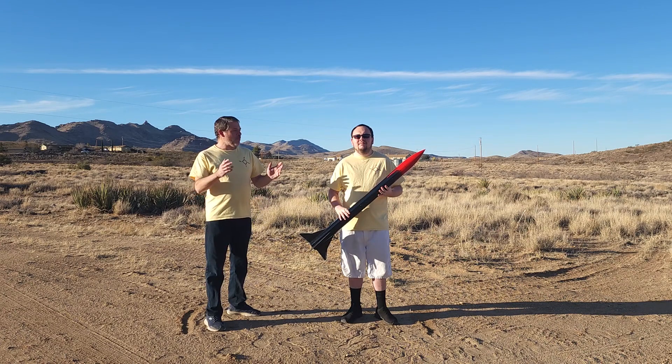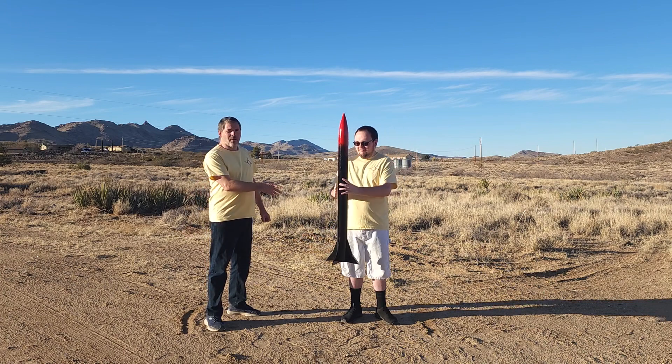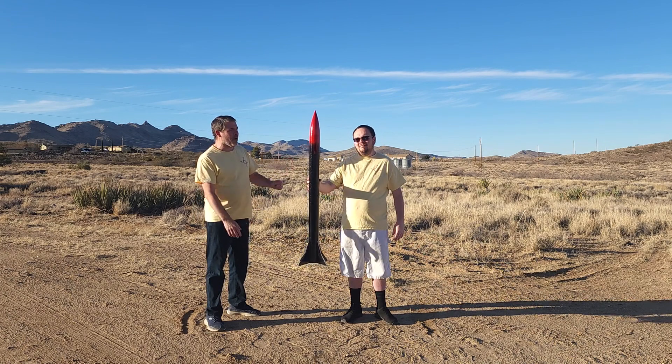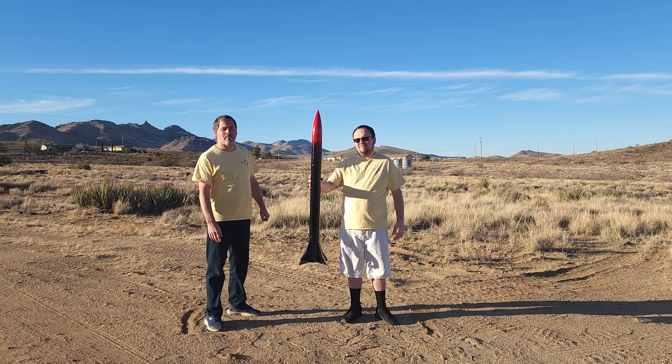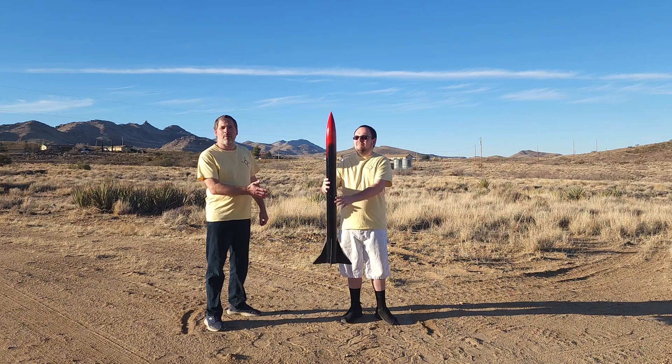I've been working for quite a while getting ready for today's special, building this completely homemade rocket. This is our Assassin One rocket that we'll be launching today for the very first time. Let me take a moment and show you some details about this rocket and the motor that we're going to be putting in it.